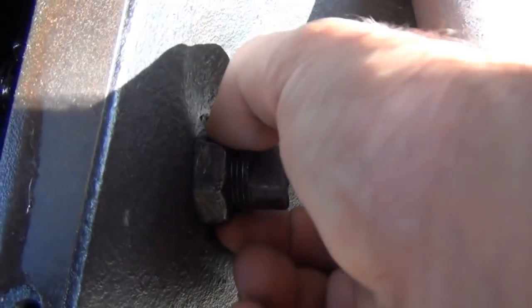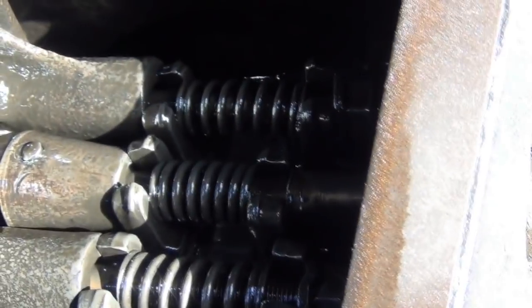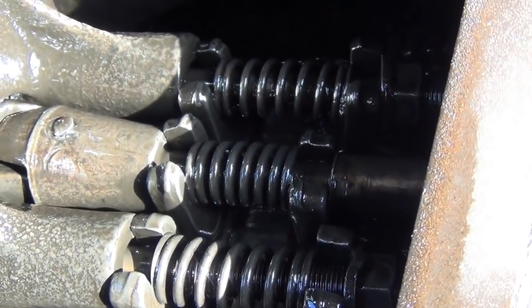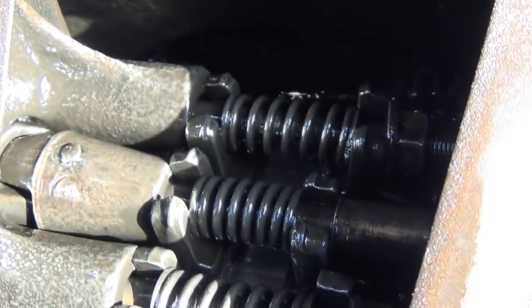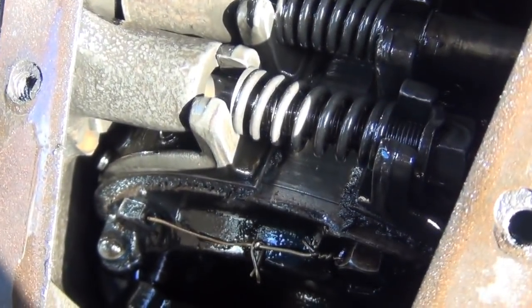On a USA-built Model T, on the right-hand side of the hogshead, there's a bolt sticking out. You slacken off the nut and then turn the bolt, which adjusts the amount of play in the low speed band. If you find your band is starting to slip, you can adjust it so that you actually get some bite on it, so the low speed band doesn't slip when you're trying to pull away or climb a hill. The same adjustment applies to the brakes and also reverse.